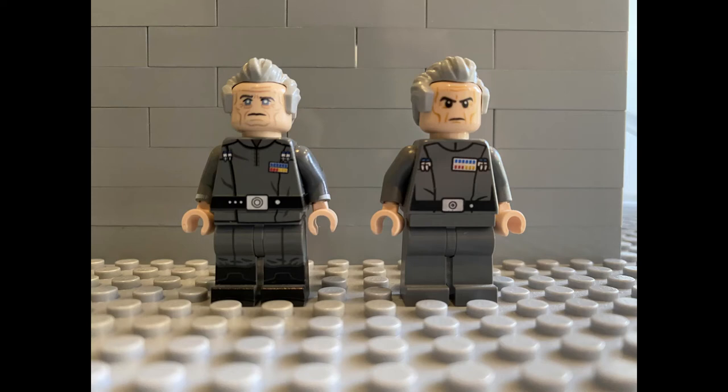Guys, welcome back to Minifig Review. Today's competitor is Minifig Co. Panzergrenadier.